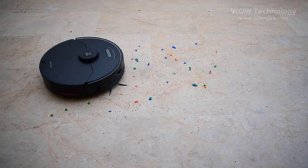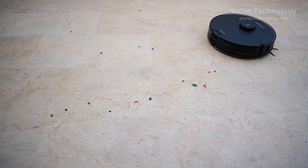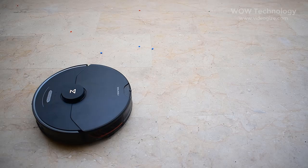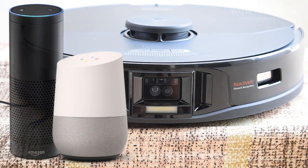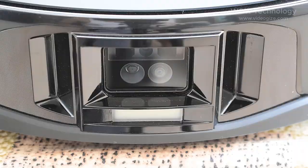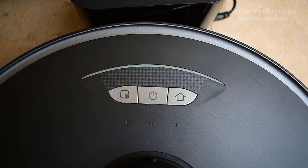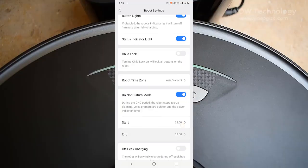With 600g mop pressure and 2500PA HyperForce suction, Roborock S7 easily lifts dust and hair from floors and pulls it from deep inside carpets. It works with Alexa, Google Home, and Siri support, letting you command your robot with the power of your voice — you can start cleaning with a simple voice command. Using its powerful battery, Roborock S7 delivers up to 180 minutes of non-stop cleaning on a single charge, helping clean your entire home at once.